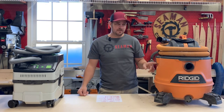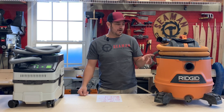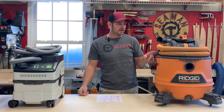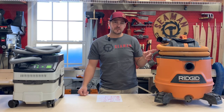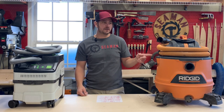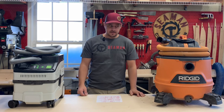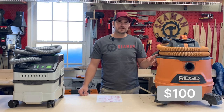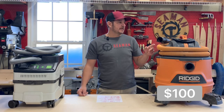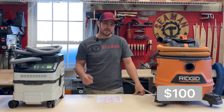I've been using the Rigid 14-gallon shop vac for a while, and I've also added the FilterPal pre-filter. That helps mainly keep the filter clean longer — it doesn't filter any higher particle. This is about a hundred bucks, sometimes a little cheaper on sale around the holidays like Black Friday. It came with a hose and an accessory kit for cleaning the car, that kind of stuff.